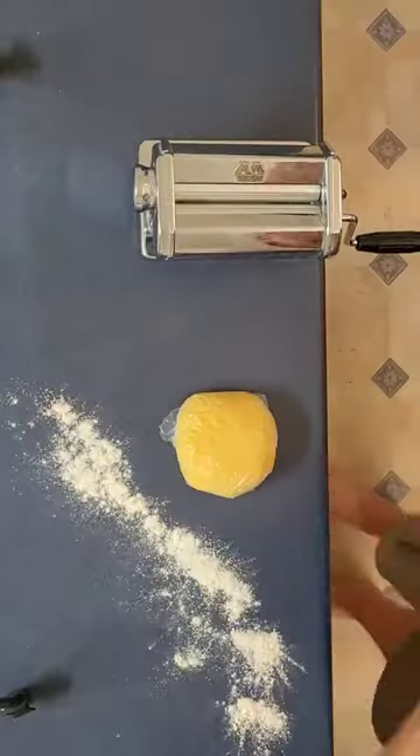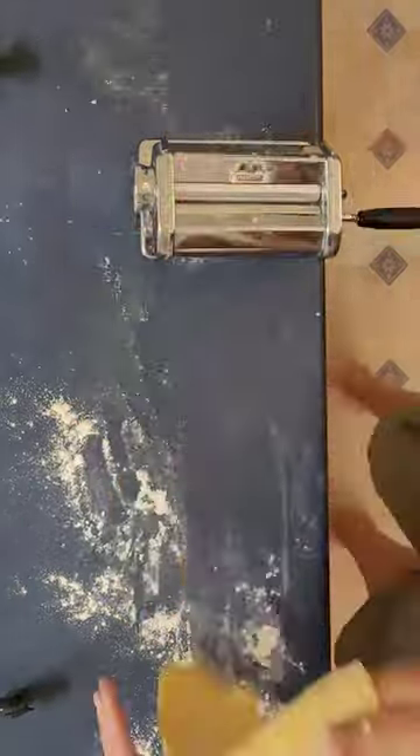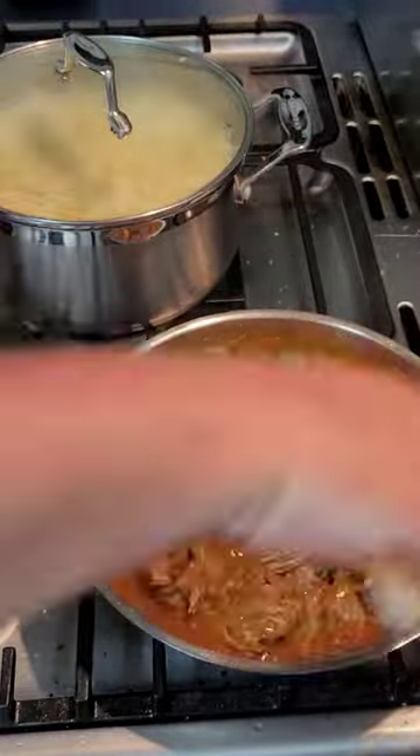Then you turn the dough into pasta and you cook the pasta in some water. You heat up some pasta sauce you made last year, add some red wine, add the meat and voila.